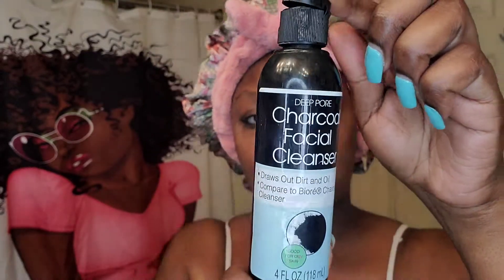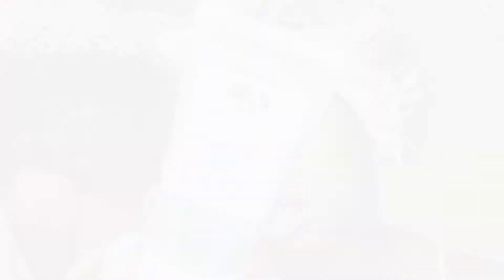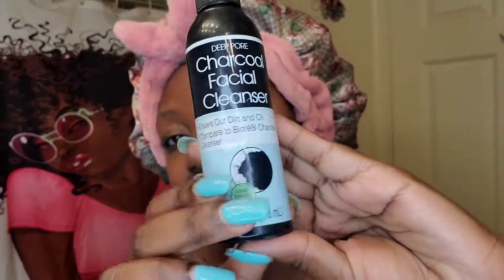I always talk about this. I only use this once in a while when I really feel like I need to get a good cleansing of my face. After that I'm going to do a clay mask by Origins called Clear Improvement — it's an active clay mask to clear pores.